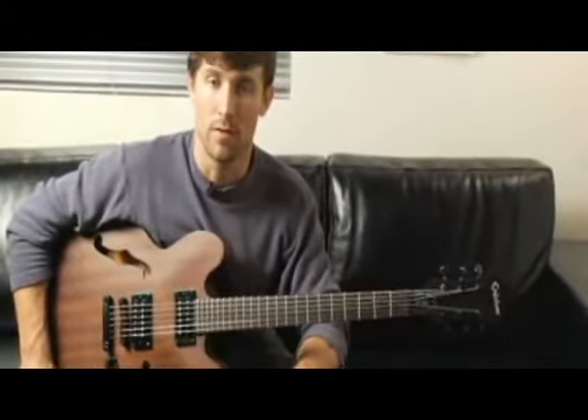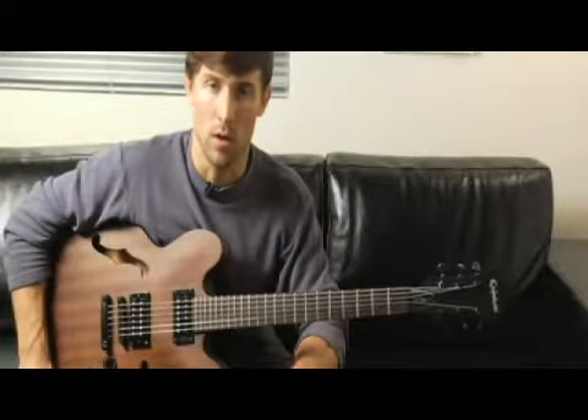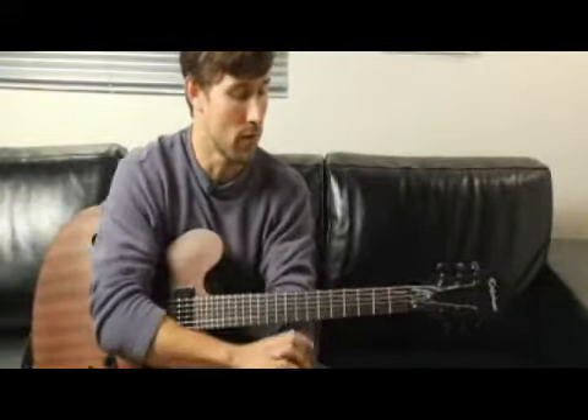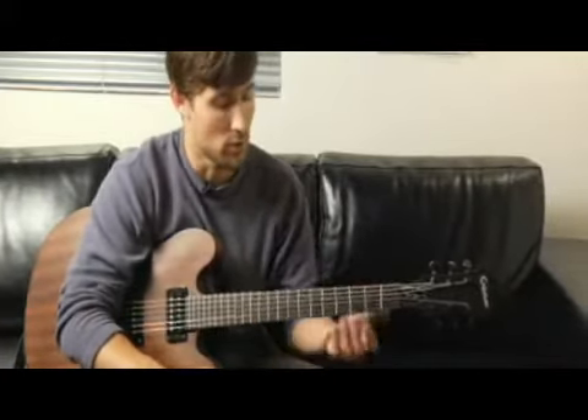To play an F sharp minor 7 arpeggio, the first inversion, ascending and descending one octave starting on each of the bottom four strings. Place your pinky on the fifth fret of the bottom string.